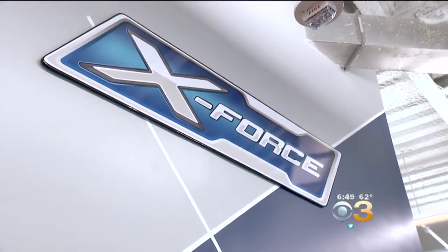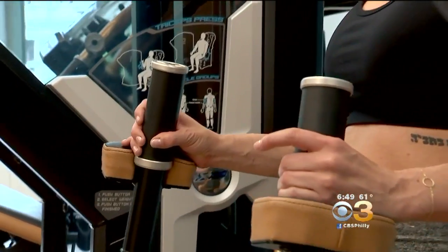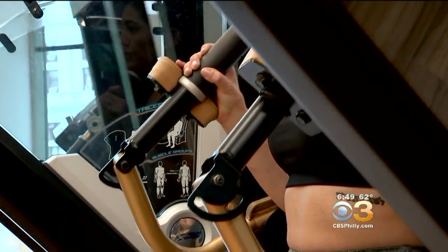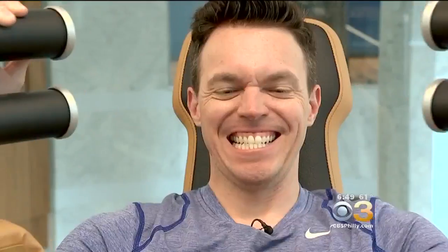This is what X-Force Philadelphia is all about — making it difficult on the eccentric motion, giving weightlifters greater gains and muscle stimulation. So Roger put me through the ringer in 30 minutes.